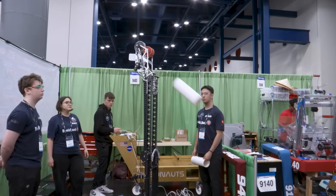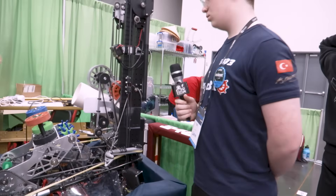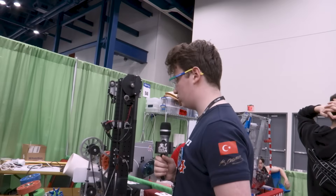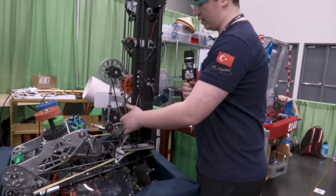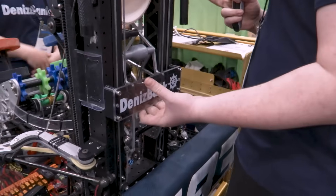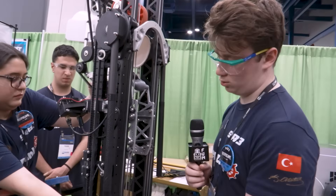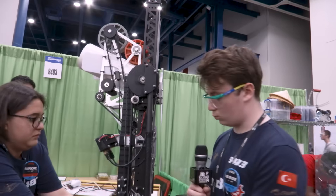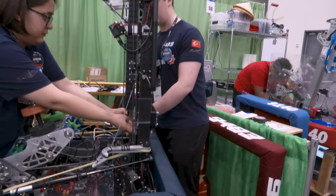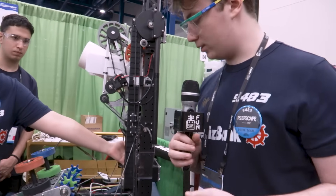Let's pass it over to Yi to talk about your elevator and your manipulator over here. So we have a two-stage elevator. We use one Kraken X60 to power our elevator and the other stage is managed with cables.